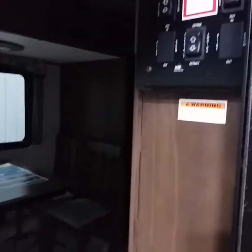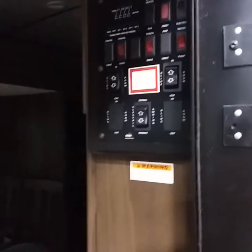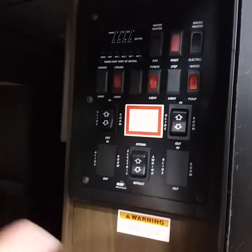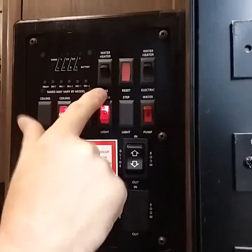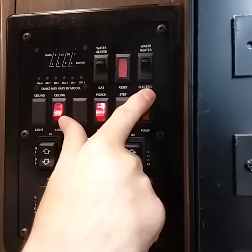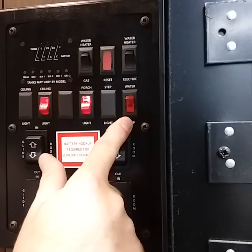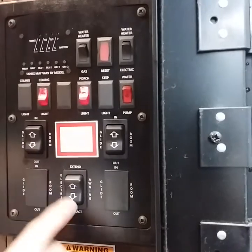Inside the door to your left, down at the bottom, you have a fire extinguisher for safety. On the right-hand side, you have your main panel. Let's turn some lights on — you've got the ceiling, you have your porch light which is the awning lights. Above that, you have gas and electric. So you have two electric buttons — you must have both on for electric and or gas. Water pump is located to the right of that, and of course you have the slide rooms and your awning.